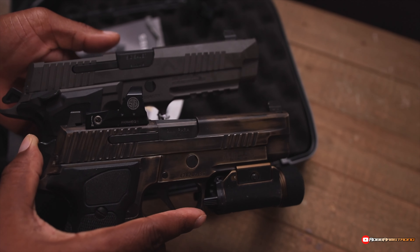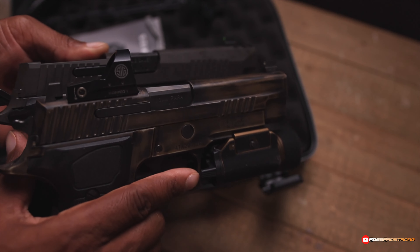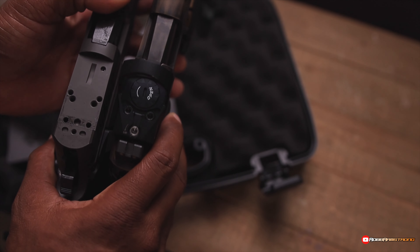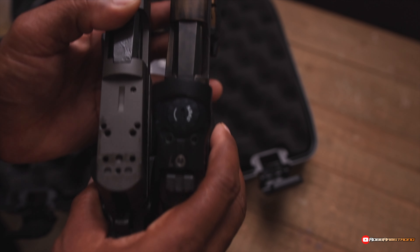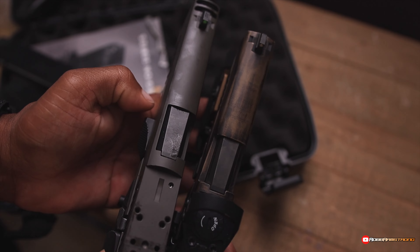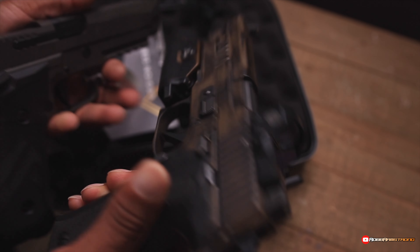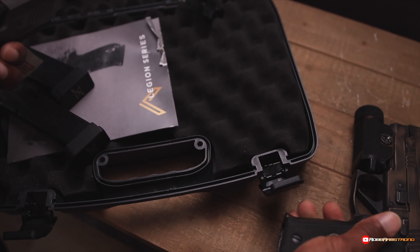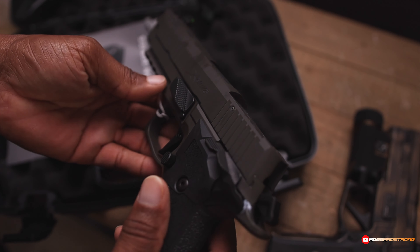But you can kind of see them side by side, man. The X5 P226 Legion is a larger gun by far. But they look very similar. The differences: this one is double action/single action, and this one is single action only.